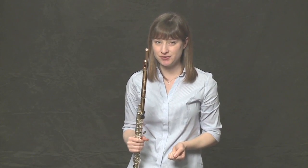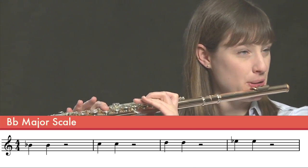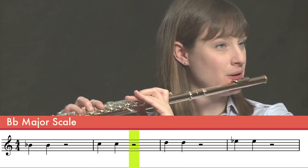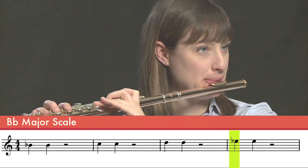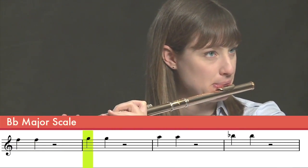Let's move on in our scale exercise and do two quarter notes with a half rest in between — two quarter notes for each note with a half rest in between.